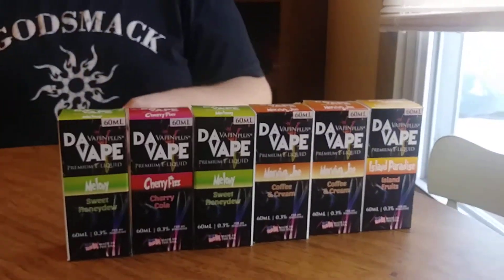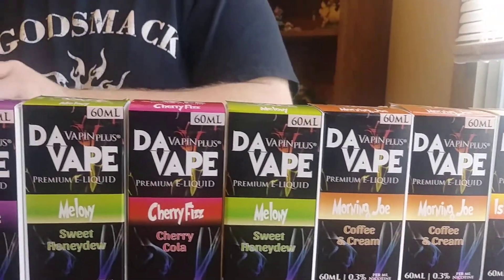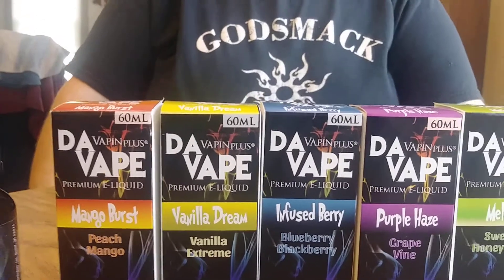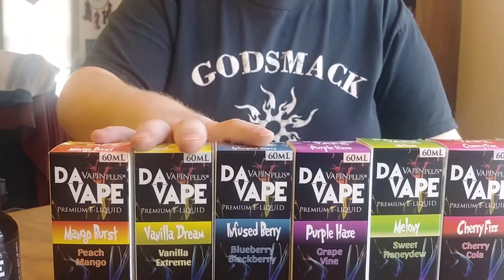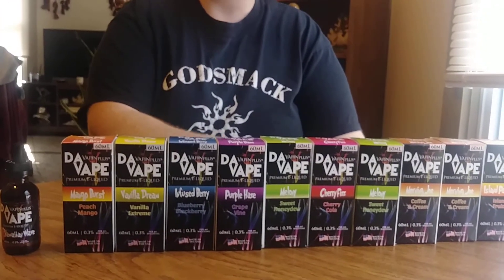That concludes the vape mail for today. Hopefully we get more vape mail to try more e-juices. I will be reviewing each one of these flavors in a separate video. I'd also like to thank everybody out there for subscribing to my channel — coming up on 1,000 subscribers and thinking about doing a giveaway. Stay tuned for that.